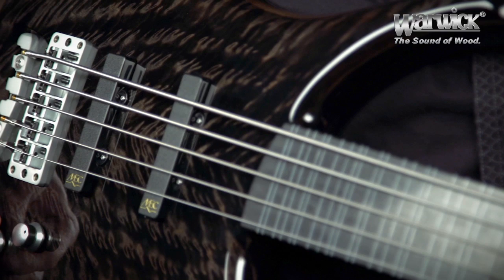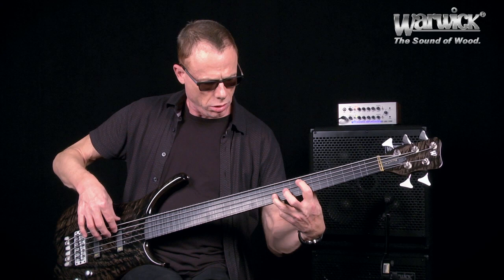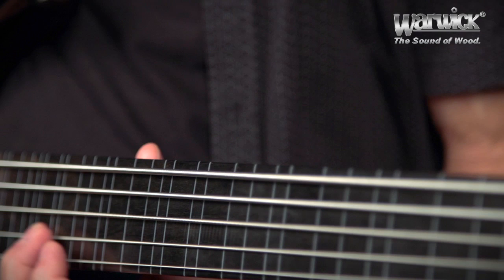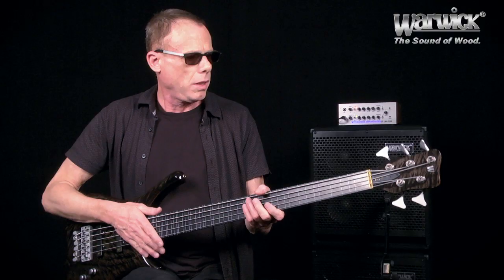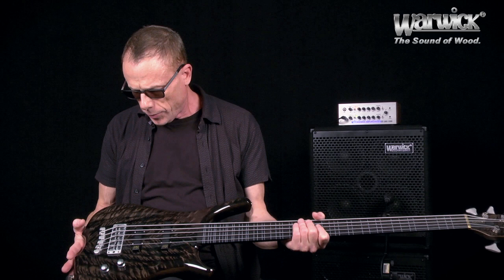There is only volume plus fade between the pickups, which gives me ample tone control. Matching headstock and this lovely bit of natural wood here. Hip shots, hidden strap locks.